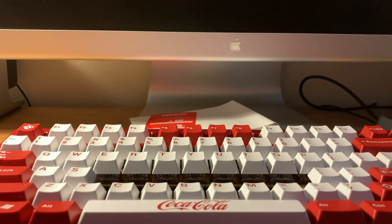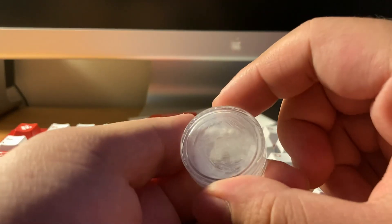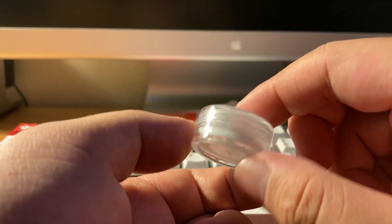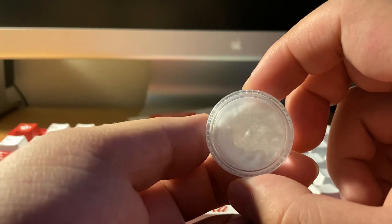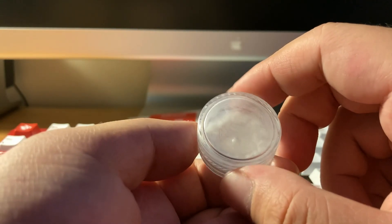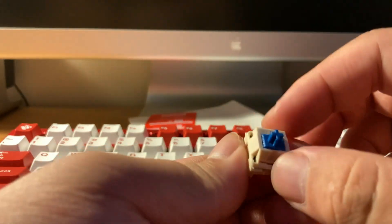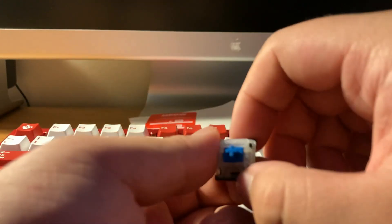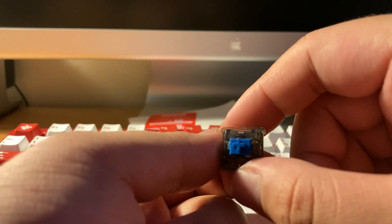We lubed these blueberry hybrids and now we're going to test them with Kazoo's blend number three. I'm actually running low so I hope I can buy some off him later. This is Krytox 206 plus GPL oil, and we have a blueberry — the Gateron, the YOK, the Cherry, and the Everglide.